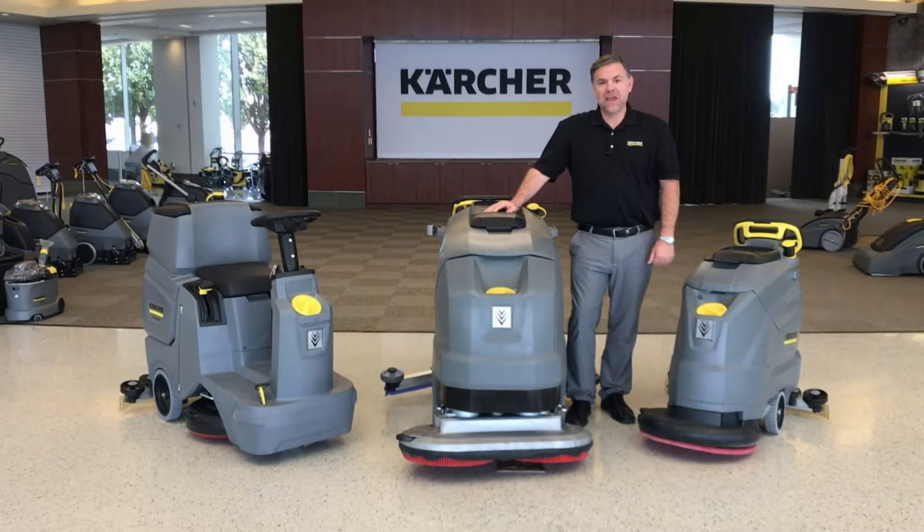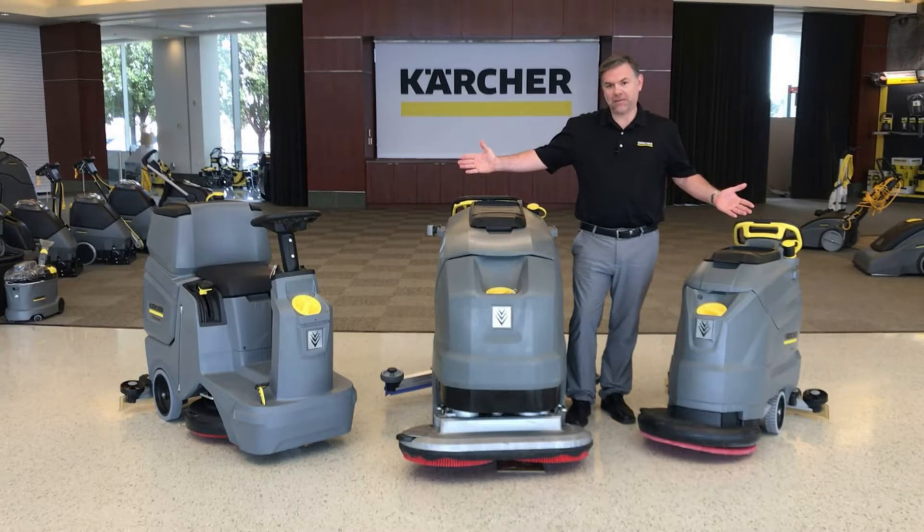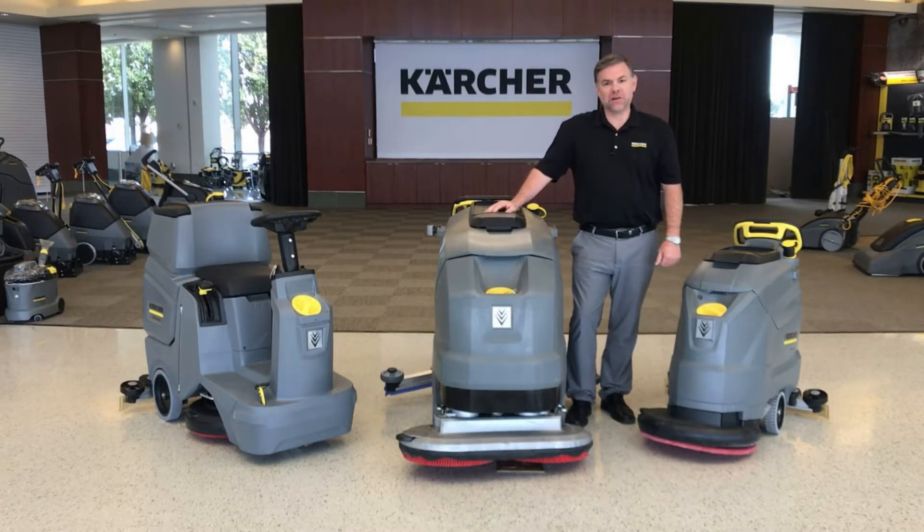Hi everybody, Jordan with Karcher here. As we all know, a true classic never goes out of style, and that's what we're here to talk about today: the Classic Series of auto scrubbers from Karcher.